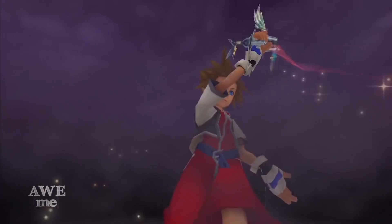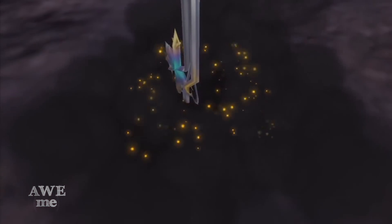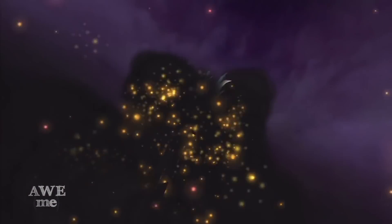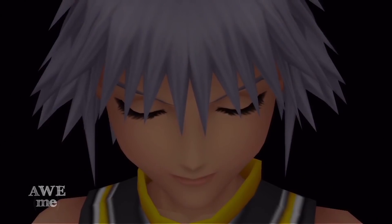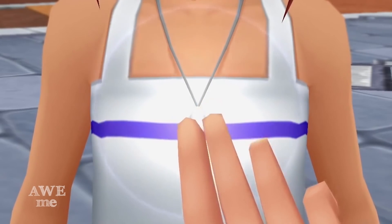We approached this weapon in a very different way, making it multiple pieces with multiple different kinds of material. It all came together great and I'm really happy with how it turned out. With such an extravagant Keyblade, I'm sure the gates of your heart will be opened.